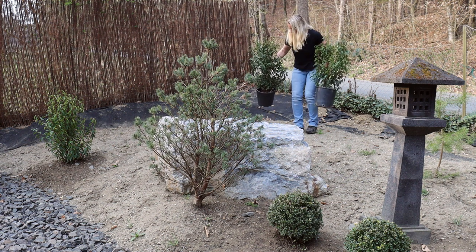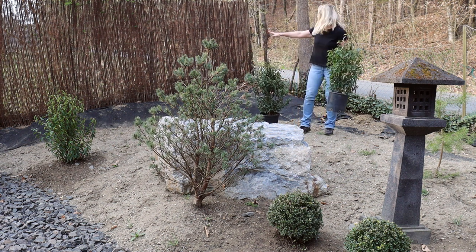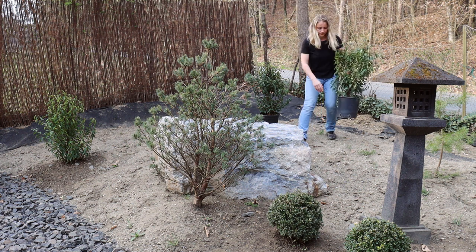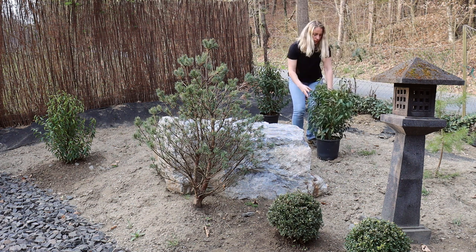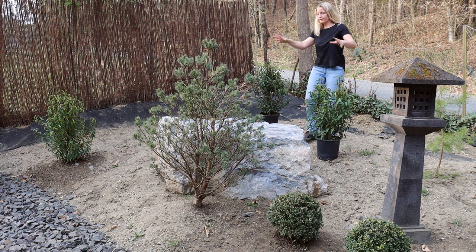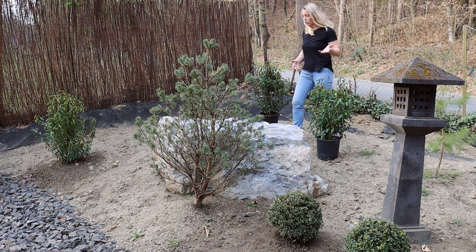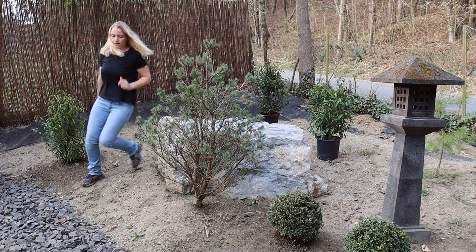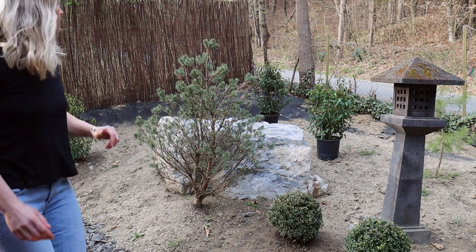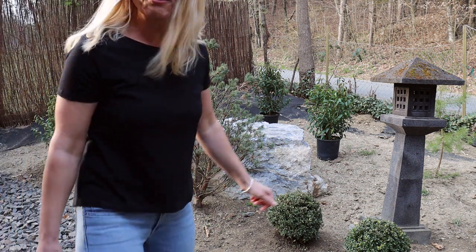Let's grab our laurels and position them to see how it looks. I suggest we put one here and one here — eventually we want this area to be filled with laurel. In this scene of the garden we only have one main view, which is from behind, where we came from, so we have to make sure it looks good from that side. And I think that looks pretty good. Let's get ready for planting.